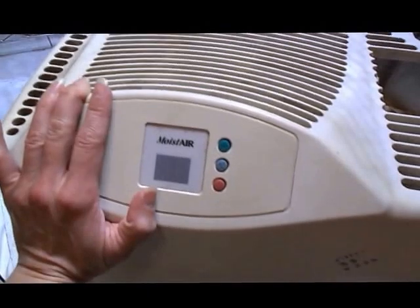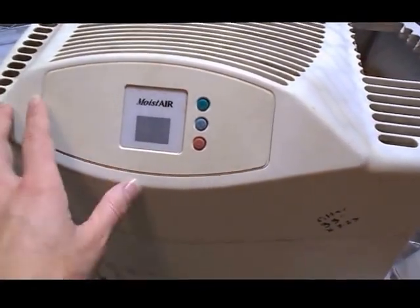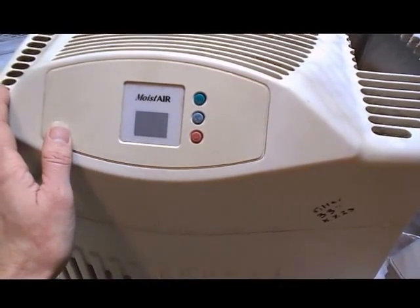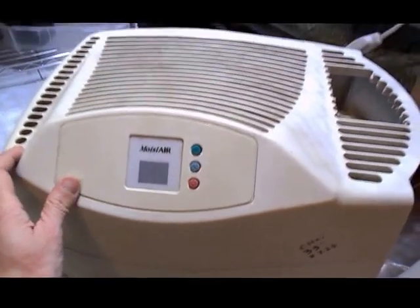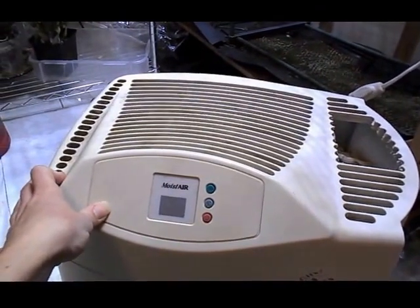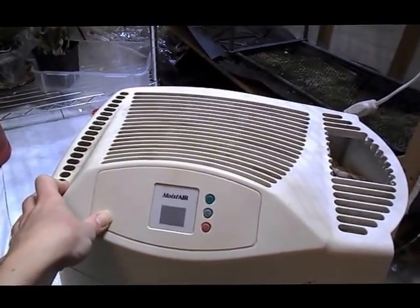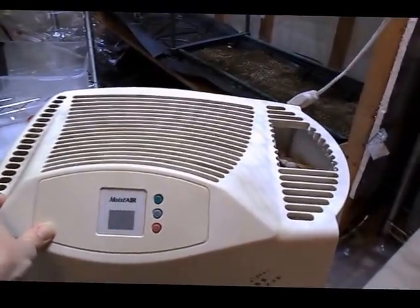I don't know what the model is because I don't have the papers anymore — I've had this for ages and it's never had any problems. I've had this at least five years, I think it's been even longer than that. This can humidify a massive room in about 10 minutes if I turn it all the way up. My room is probably 20 by 10 or 20 by 15 — a big room.